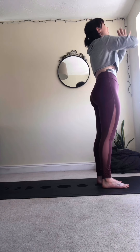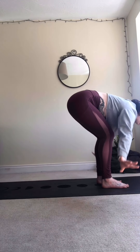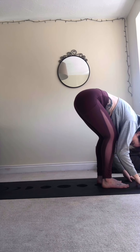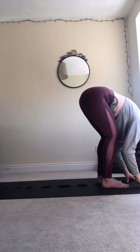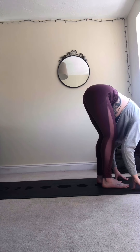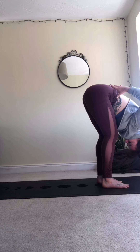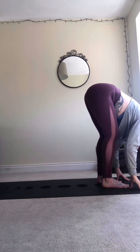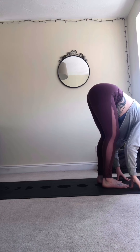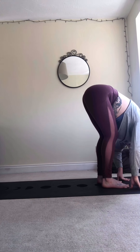Inhale, take the palms up, exhale to rain it down into our standing forward fold, Uttanasana. Let's be mindful here to relax through the neck and allow the head to grow heavy. Hip points moving towards the ceiling — imagine someone's holding two bits of string and they're gently pulling up from your hips — keeping our connection with the soles of the feet and the earth beneath us.